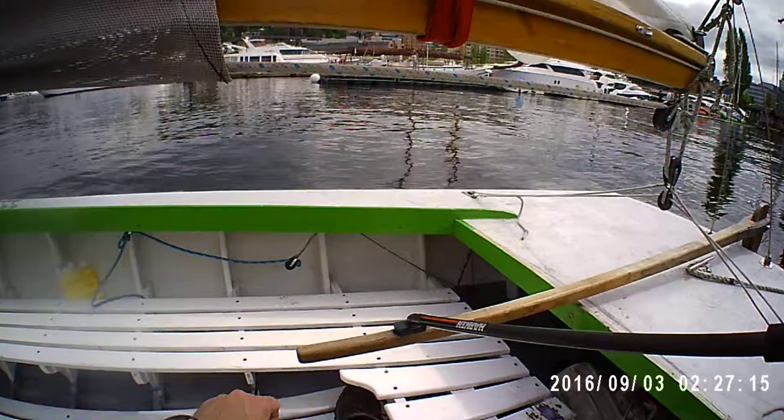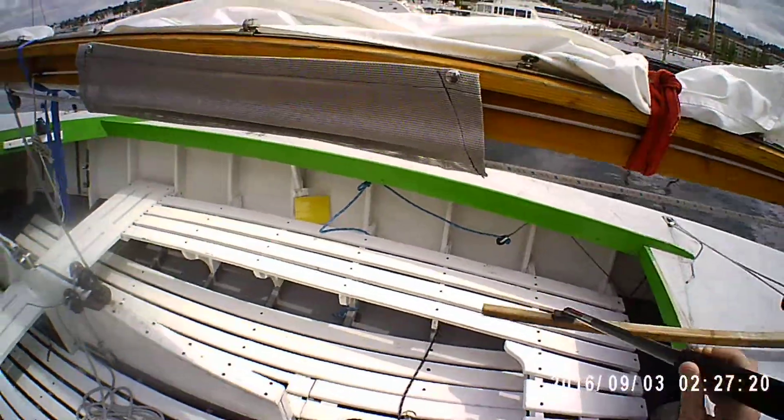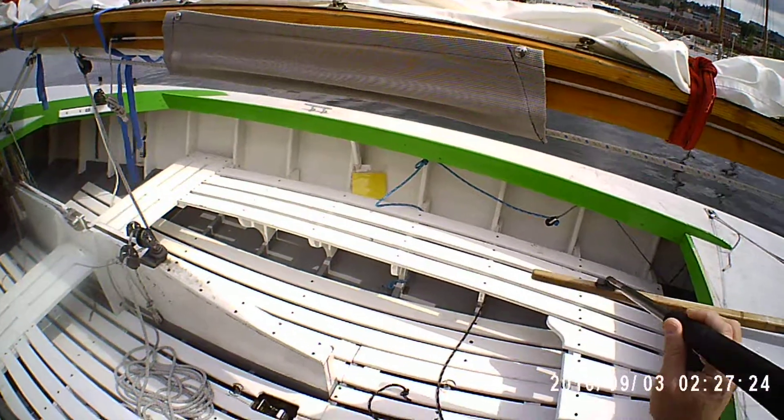This allows you to steer with the tiller while you're sitting a bit far away from it on the windward side, to help keep the boat flat on a windy day.